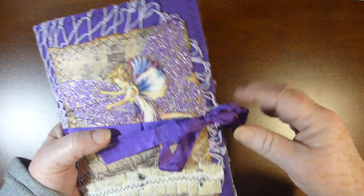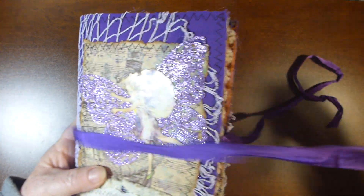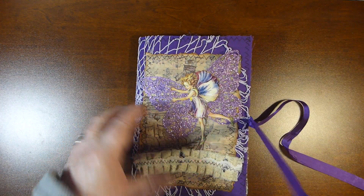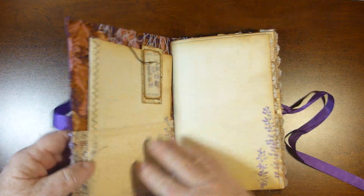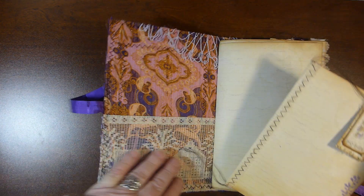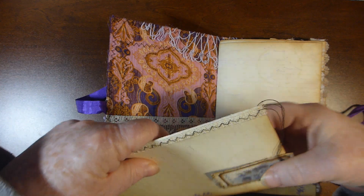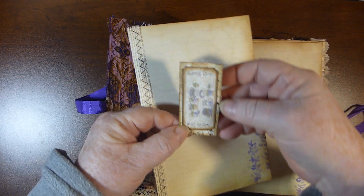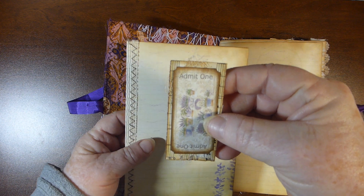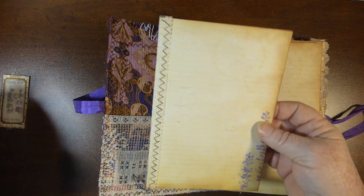The closure is just some purple seam binding. Let's look inside — the inside cover has some really cute lace, with a little booklet with a paper clip. I used one of the tickets from the kit in there.